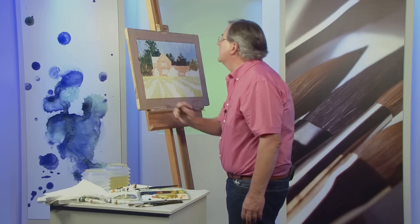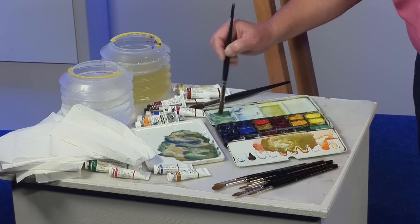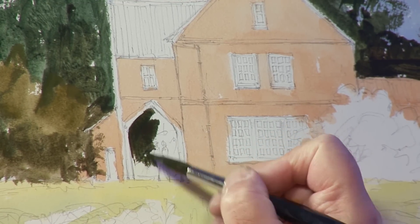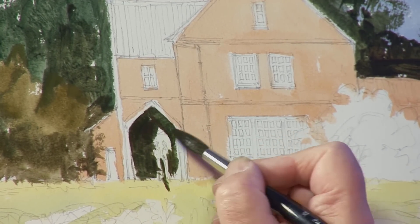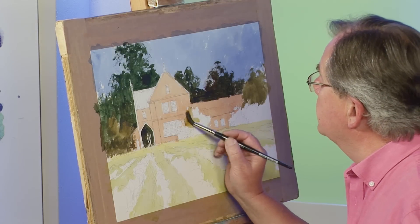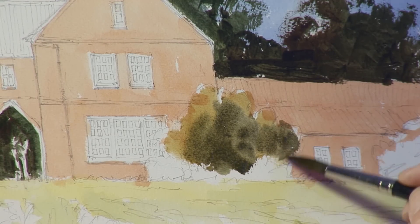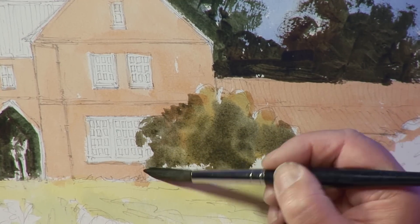I'm going to put some foliage growing over that little end just to soften it. On this painting there is an arch going through here - you can see the trees behind. You can allow for a couple of people there, or you can just have the arch itself, which makes a nice little focal point of interest. There's a little bit of a tree here in the foreground, and I'm going to bring that down over the window so I don't have to paint so many window panes.